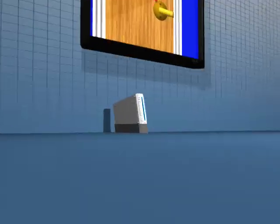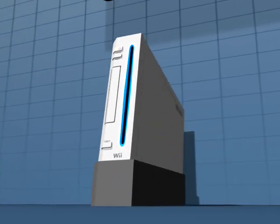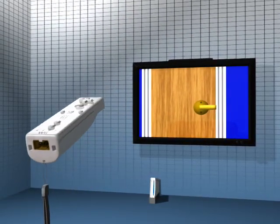In the last year, one video game company has taken an innovative step towards a new interactive style of gameplay: the Nintendo Wii. But it's the Wii's controller, the Wii Remote, or Wiimote, that's changing the industry.